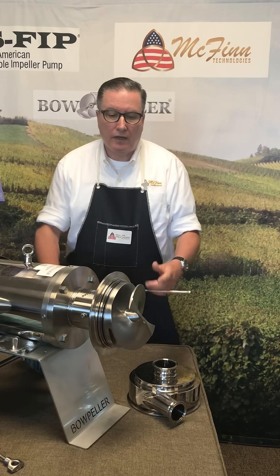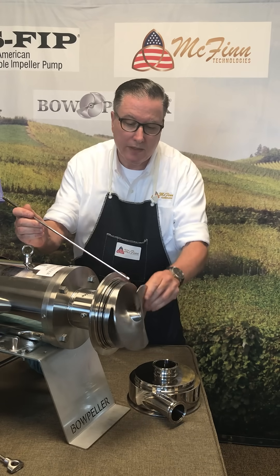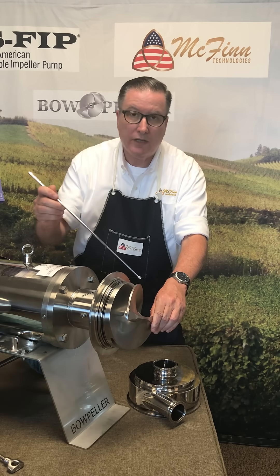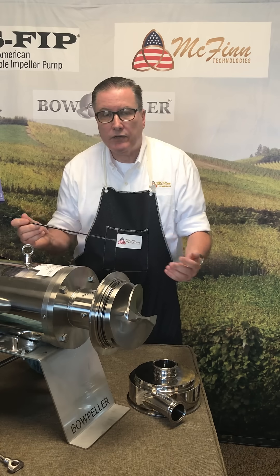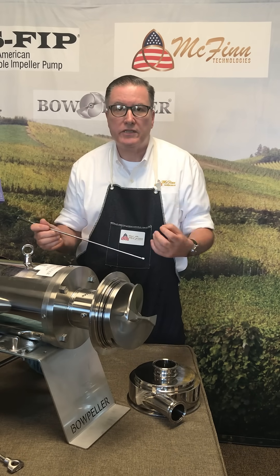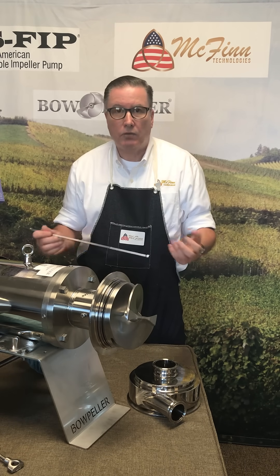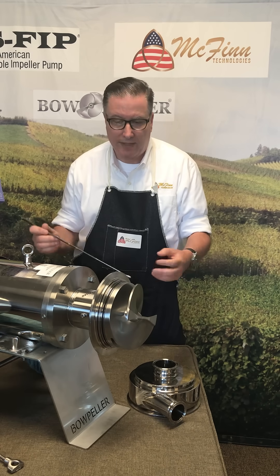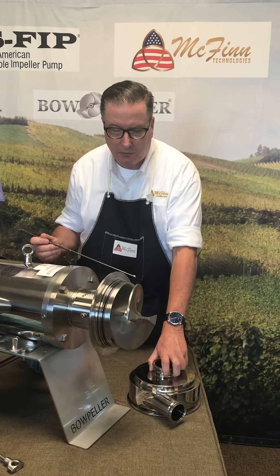Another thing to be aware of is that our patented design includes a calculation for the acceleration rate inside the impeller, so that it's gentle at a truly cellular level — we considered the g-force of the acceleration rate and whether or not that would rupture cell membranes. Those are the types of things we considered with our patent, and that's one of the many things that makes it better for the pump-over process.